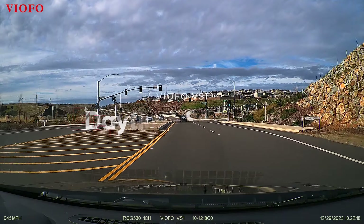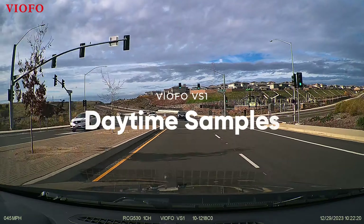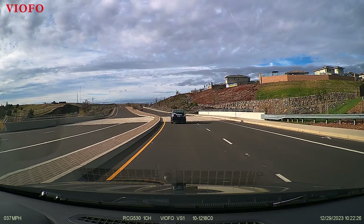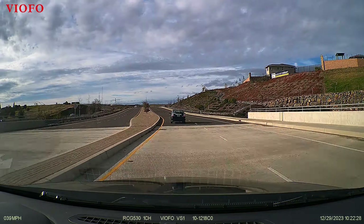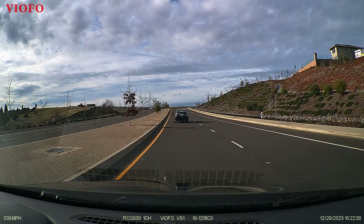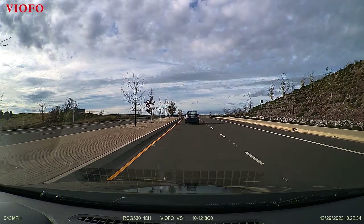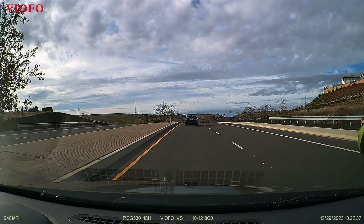In this section I'll show you some daytime sample footage from the Viofo VS1. This is not meant to be a comparison to any other dash camera, just to give you some quick examples of daytime footage. I'll be gathering daytime, nighttime, and footage from other dash cameras to compare with the VS1 in an additional video appearing on my channel soon.